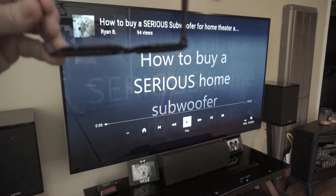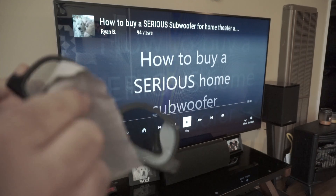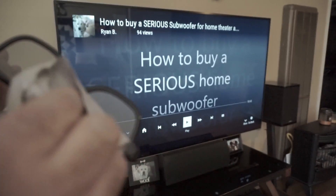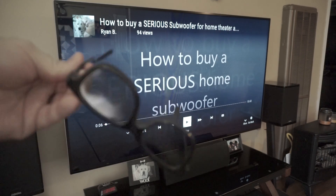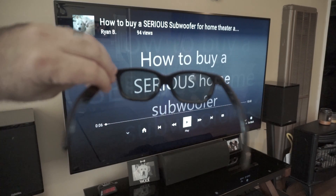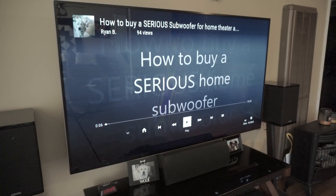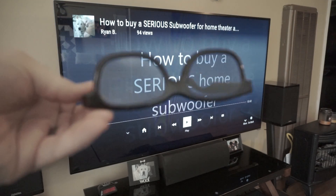Again, fortunately they're inexpensive. Basically go through and wipe them down like that and it'll get you some clean glasses without scratching them up. This is one of the reasons I talk about why it's good to get a passive 3D TV rather than an active one.